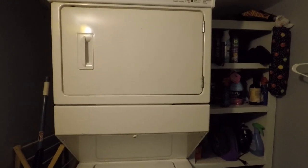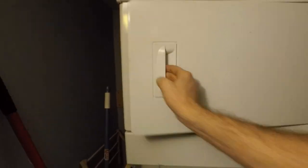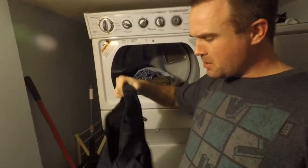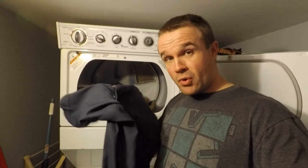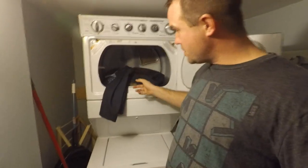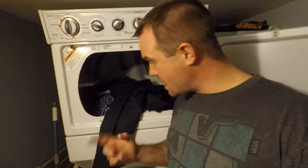We'll come back in 20 minutes. All right guys, 20 minutes is up. What I like to do is get these hot off the press and shake them out a little bit so there are maybe fewer wrinkles — you don't want to let them sit in there. The heat helps take the wrinkles out. Bottom line is my clothes smell nice and clean, same thing with all the shirts — it smells like they just came from the dry cleaner.